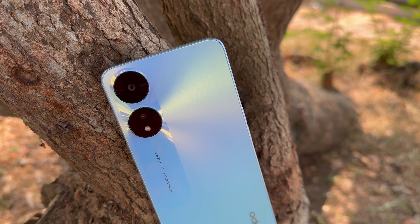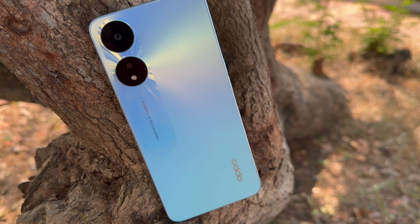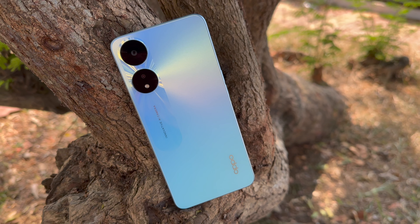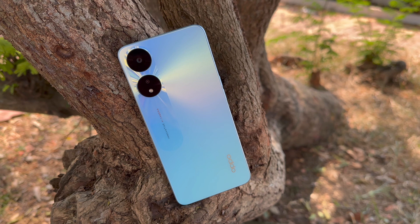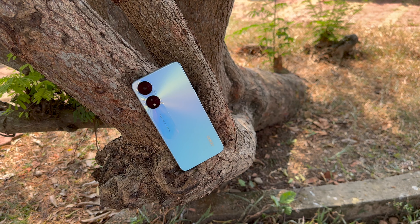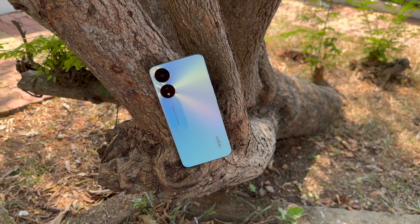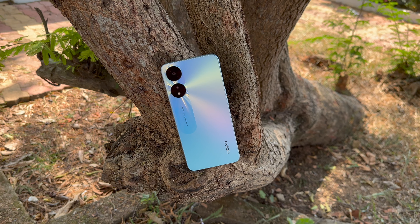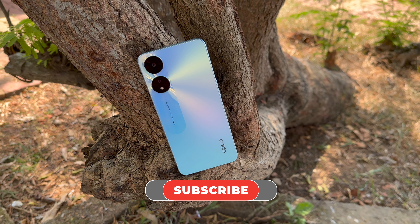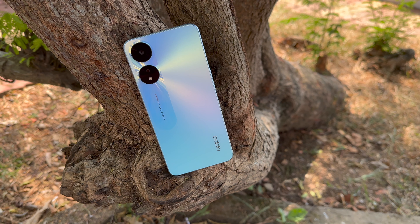Summing up — while the primary camera performs well in daylight, it is quite disappointing in low light. The lack of EIS is also a deal breaker. There is no ultra wide angle camera nor a macro camera on offer, but the selfies are quite decent. That was the camera review of the Oppo A78 5G. Do let us know your thoughts in the comments. Hit the like button and subscribe for more videos. Thanks for watching — hope to see you in our next video, have a great day.